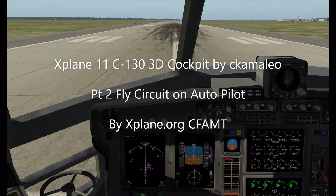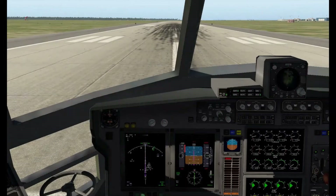Welcome back. This is part two of the C-130 3D Cockpit 2.0 by Camaleo. I'm sitting here on runway 31 at Southport. On part one we set up the autopilot, and this time we're going to fly a circuit using the autopilot. I know it's a little low altitude for using the autopilot, but it's a good demonstration of how the autopilot works.